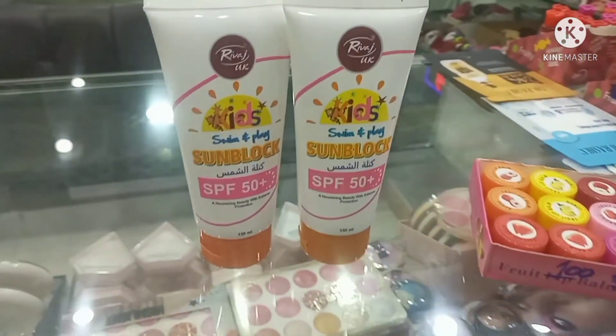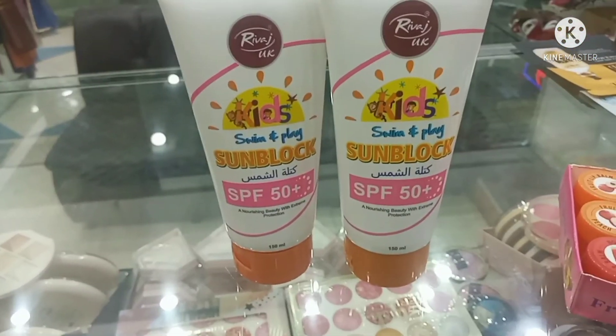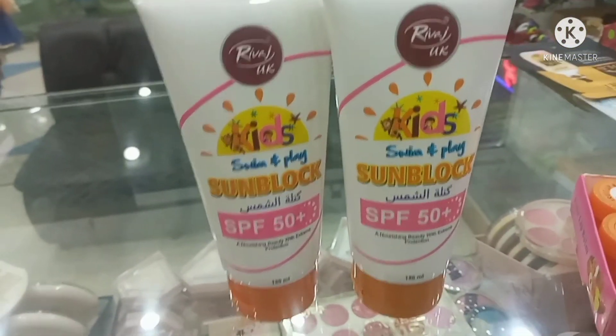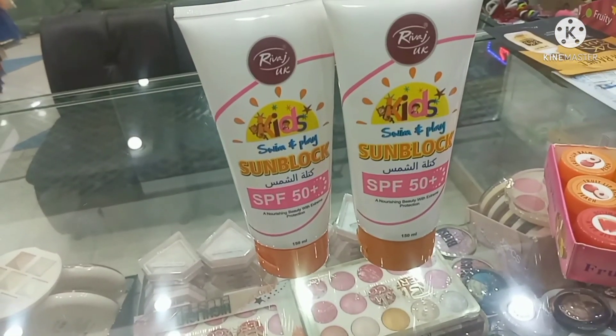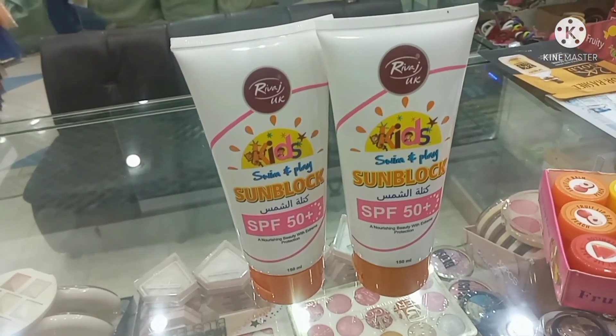This was today's review and I hope you enjoyed the kids' sunblock review. If you liked this review, please tell us in the comments. Thank you and love you.